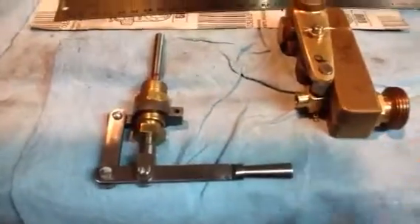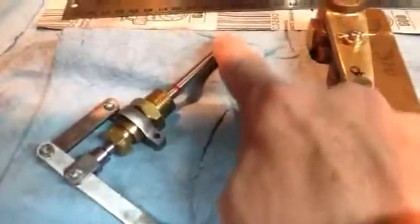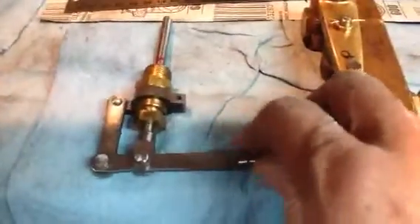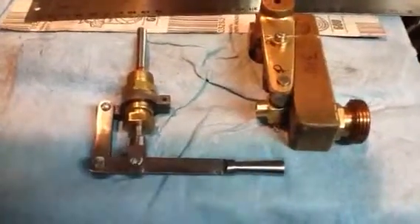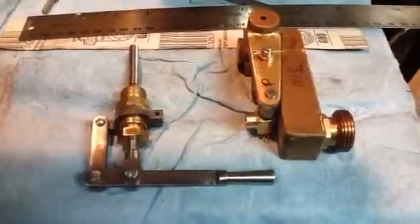I'm pretty pleased with the progress so far. Just clean it up a little bit, and I may go ahead and thread this end here — this is quarter 28 — to go in here, and then I can get an actual live test of the throttle arm. That's how the throttle lever looks and acts, and I'm very pleased with that so far. Just a little clean up and move on to the next things — getting the boiler ready to install. Thanks for watching, and let me know if there are questions.